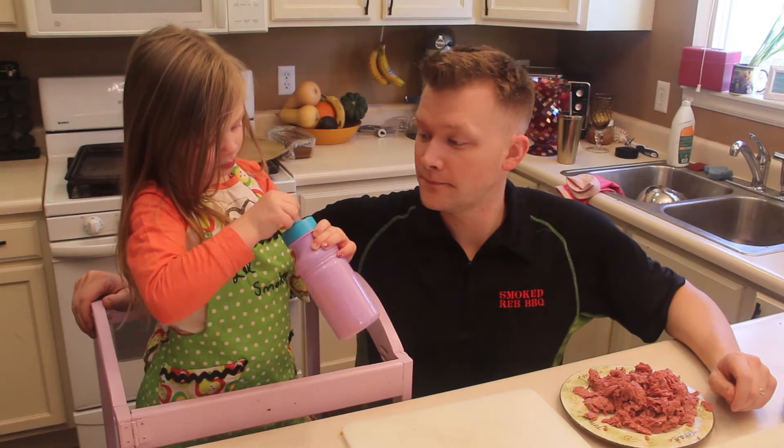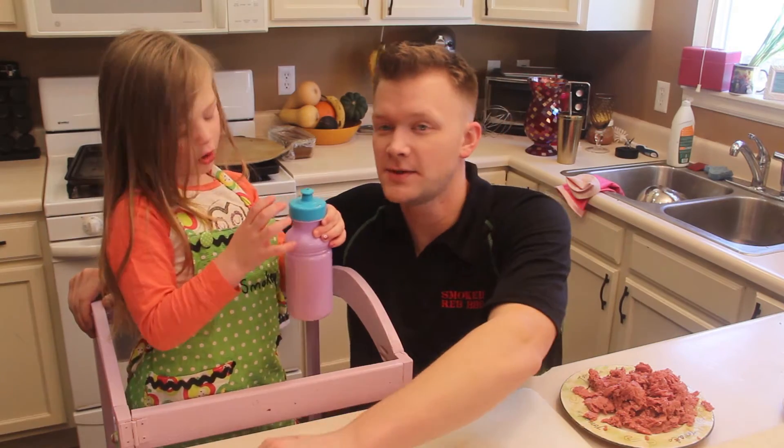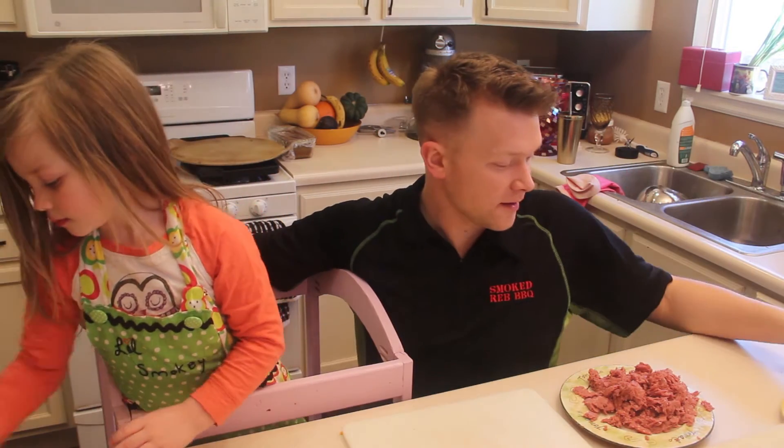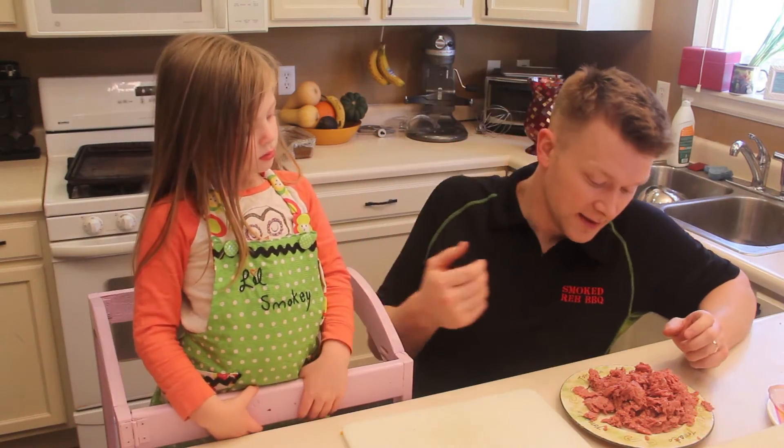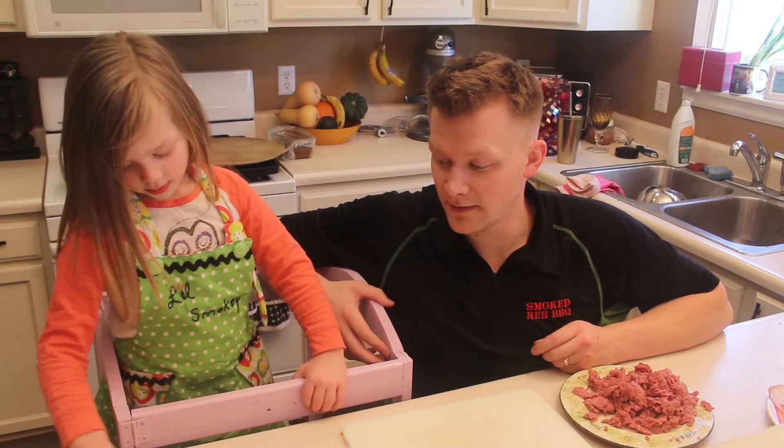I'm gonna need your help, okay? Is it open? Yep. Let's put your oranges way over there so they don't get contaminated with those guys. We gotta make this... Careful with the plane too. Don't break it.